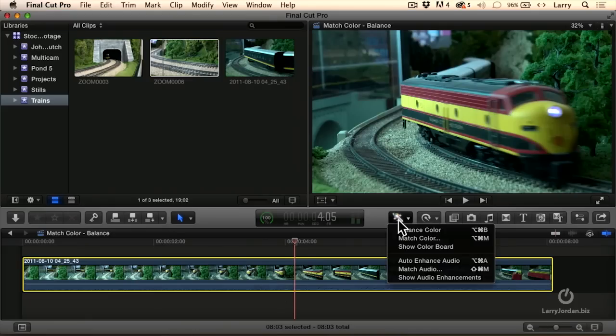Now, if we understand scopes and how the color board works, it's easy to go up to the color board and make adjustments. But for many of us who don't understand scopes or don't have the time, a feature inside Final Cut called Match Color can help. Select the clip, go up to the Enhancement menu, and notice this choice called Match Color.